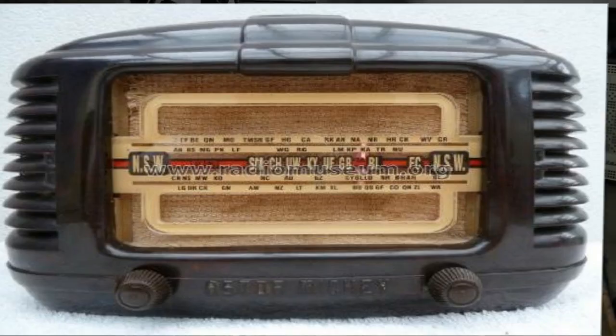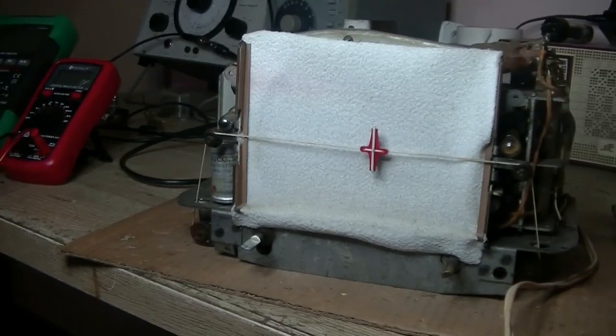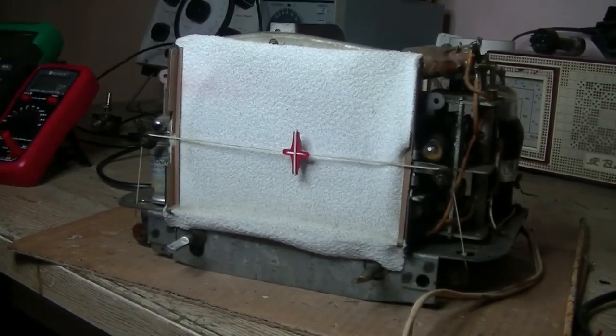Hey everybody, welcome back. I've got another Astor Mickey on the bench. In 1947 — you can see the photo from Radio Museum. Let's switch to the chassis itself. The case is with the owner, getting a bit of a clean-up.